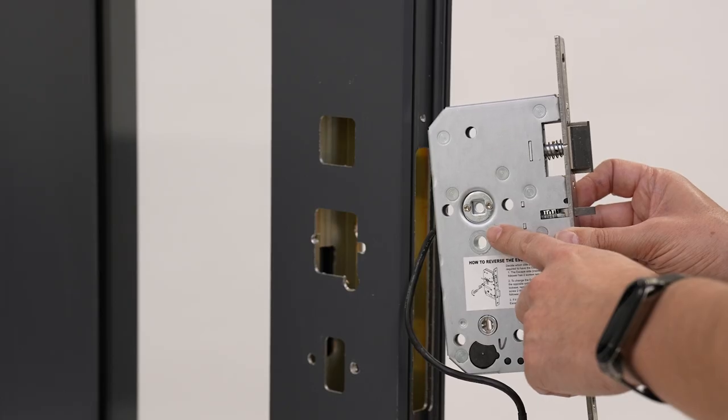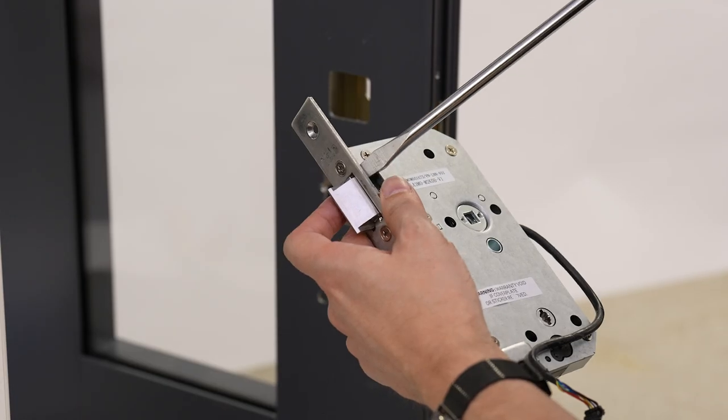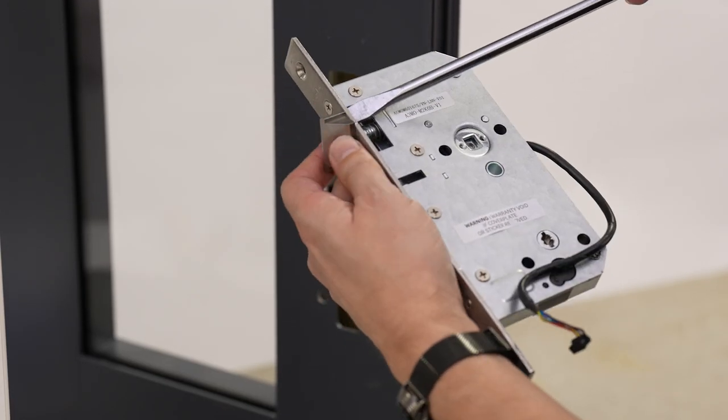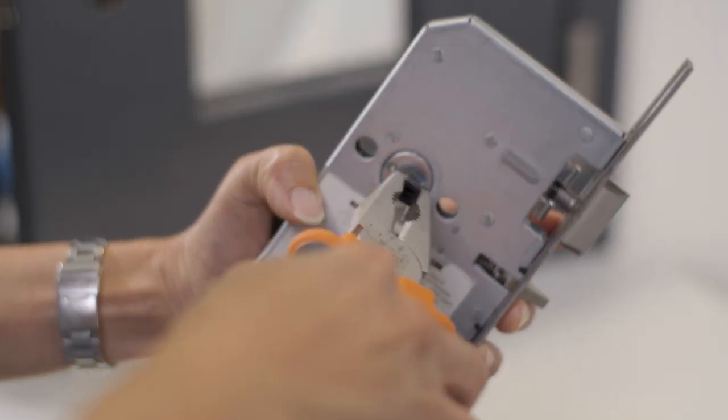Next, make sure the escape function screws are in the inside of the lock body. Then set the handing of the lock — pull and twist to change direction. Then remove the plastic keeper.